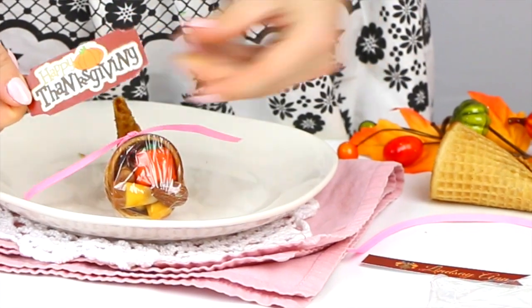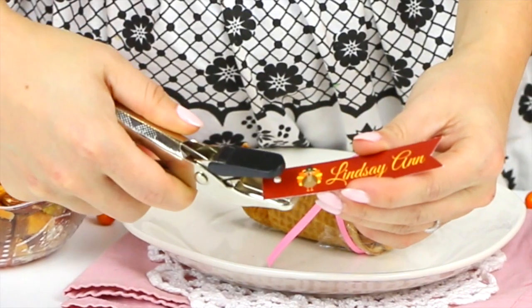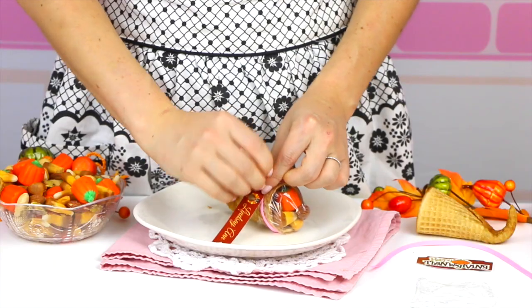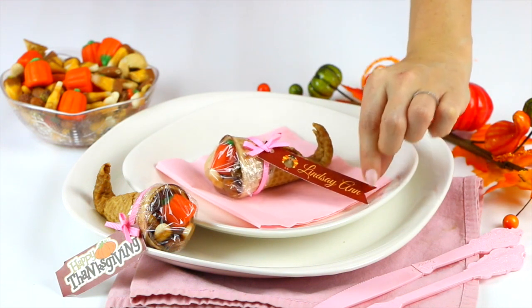Then just go ahead and add a custom tag. You can go ahead and color these or you can print them out on the computer. You can do anything from a little name tag for a place setting or you can do a little happy Thanksgiving greeting. These are the perfect little last minute Thanksgiving DIY.